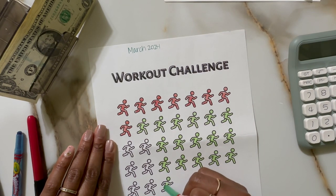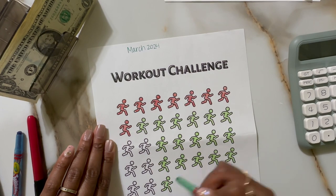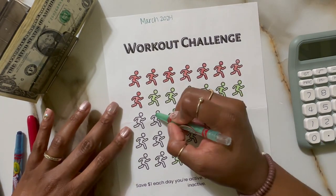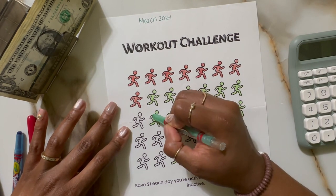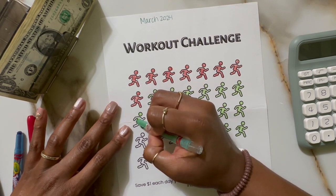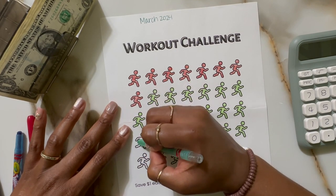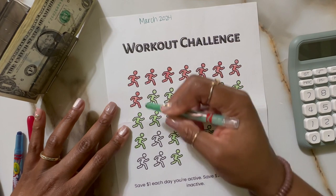I'm almost done. These little guys seem simple, but they've got a lot of detail, especially if you want to keep up with it. I hope you can see it okay on camera because the green is kind of light. I switched to a different crayon because I feel myself coloring pretty hard and I don't want to break the crayon. Sorry for the running water as well — sounds like someone washing their hands.